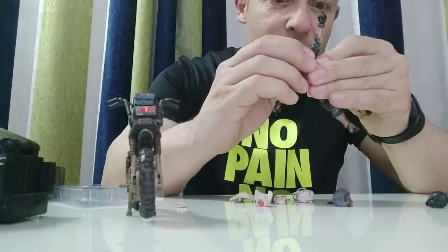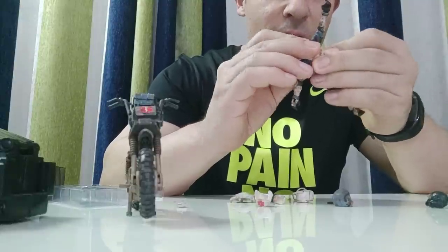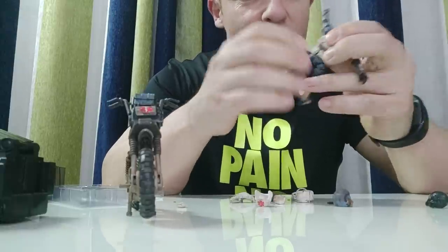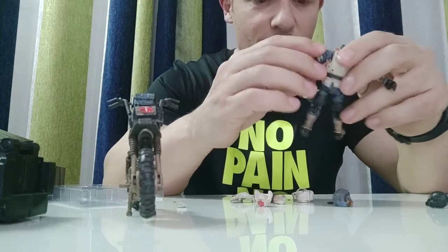I'll try this for a couple more seconds. If I can't do it now I'll leave it while you guys are being bored watching me try to click this on. So close — okay, I'll leave the vest off for now.